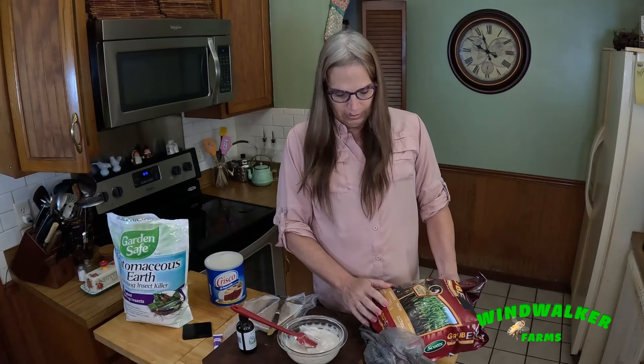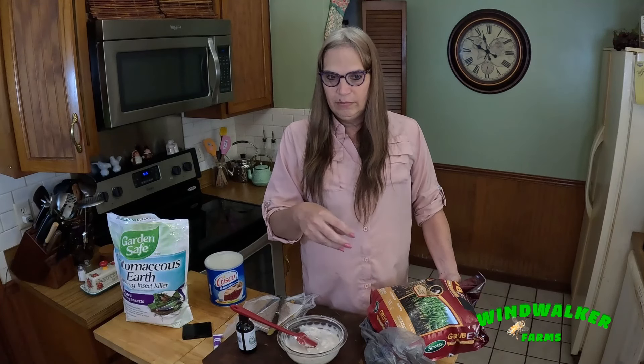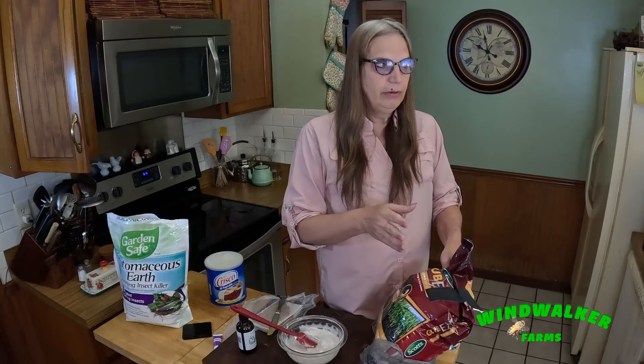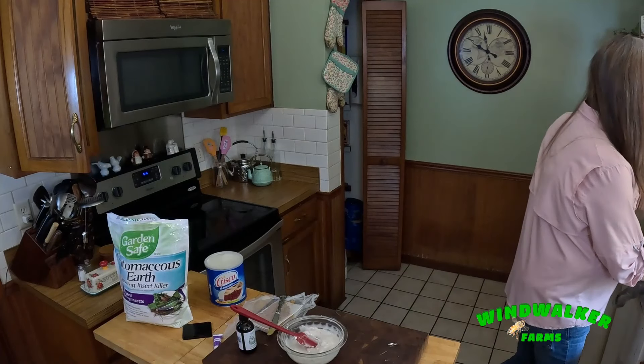I also sprinkle the Grub-X around the hives on the ground, because once the beetles' eggs are laid and they eat honey and pollen, they have to crawl down to the ground to pupate and turn into flying beetles again, then fly back into the hive and start the process over. So if you kill them in the ground you break the life cycle. The beetles can fly, though, so there could be a feral hive nearby that's untreated and you'll never kill them completely — control is all we can really do. This breaks the life cycle and keeps them from overrunning the hive.